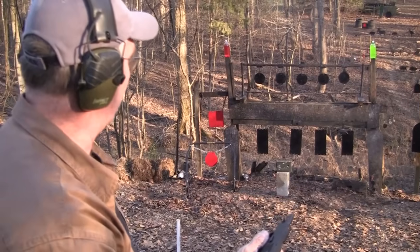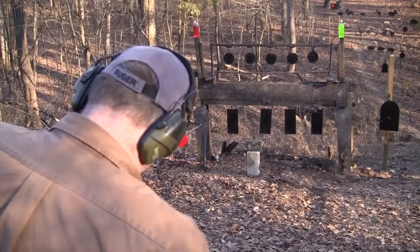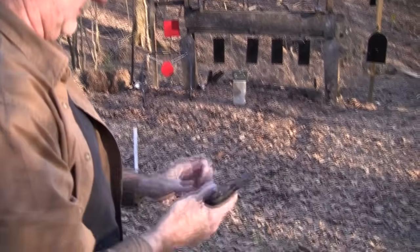All right, 380 powerhouse, let's get a couple more out. I have eight more here.